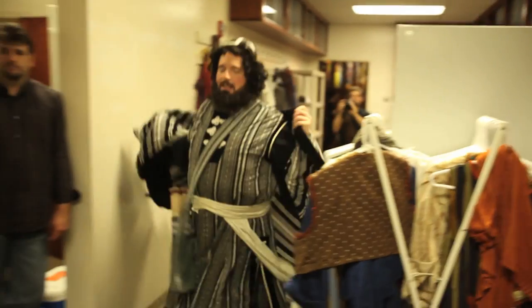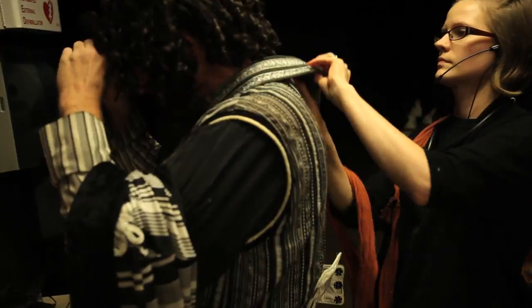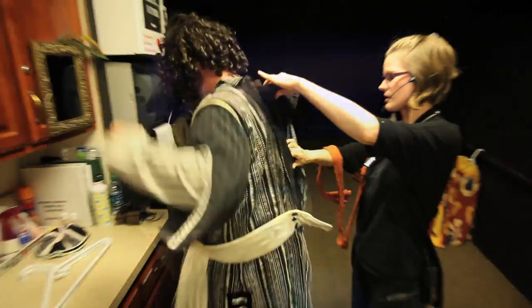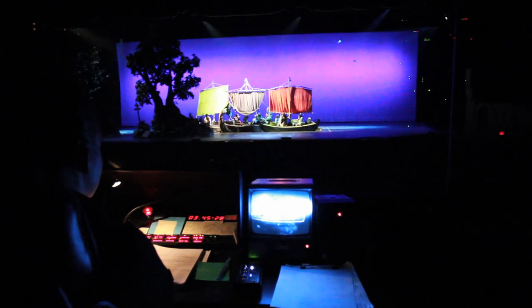Back tab standing by. Trees one and two standing by. Bird box standing by. Chops go. Birds go. Standby on the choppa shift, drop the ceiling standing by. Shift go.